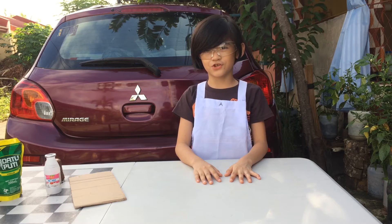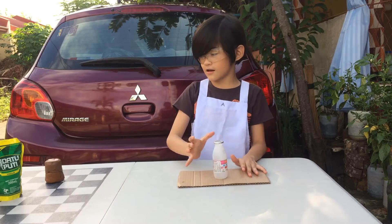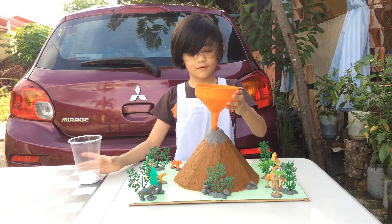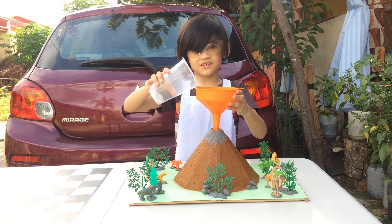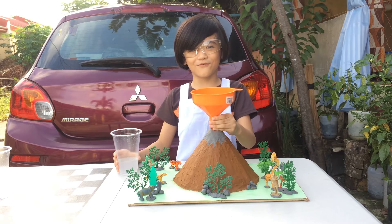The procedure: take the cardboard, put the bottle in the middle, clay for the baking soda. Then pour vinegar.